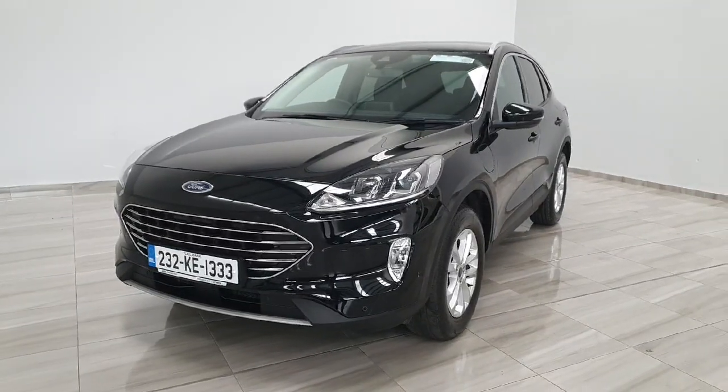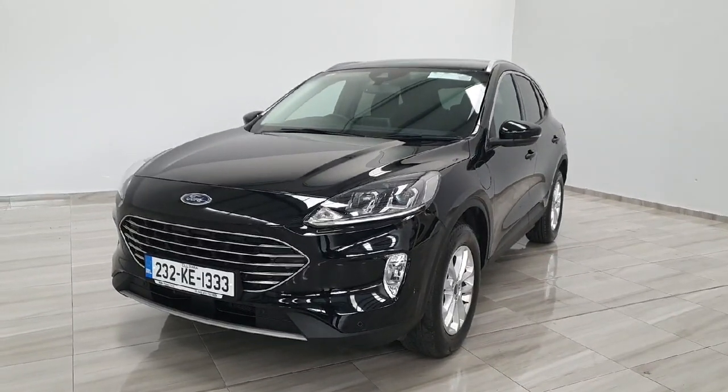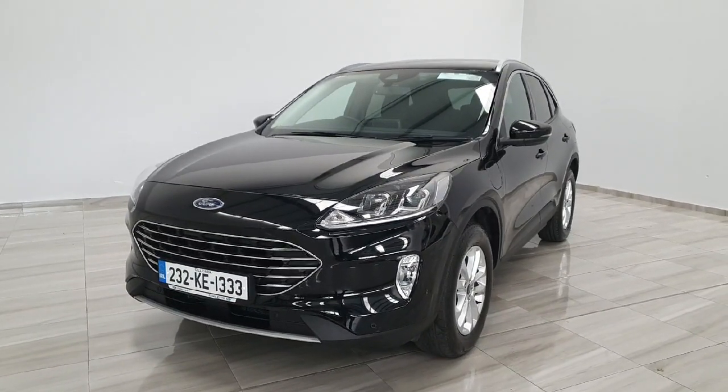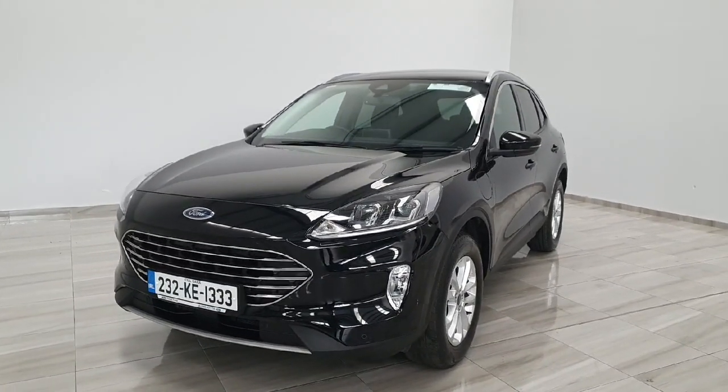Hello and welcome to Finney Motor Group. I'm going to be giving you a short presentation on this 232 Ford Kuga. This Kuga is the 2.5 litre Duratec model with the plug-in hybrid electric system.